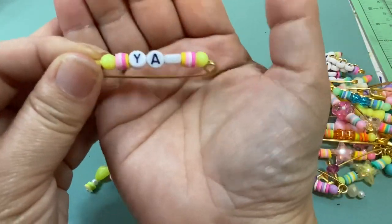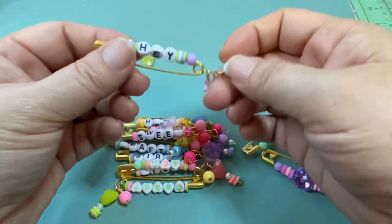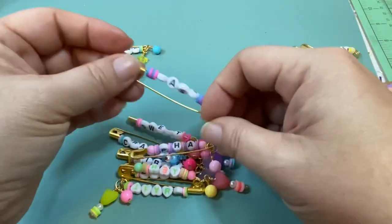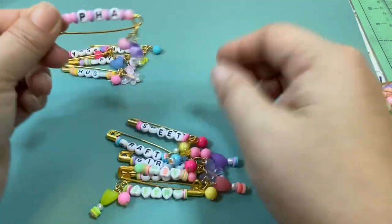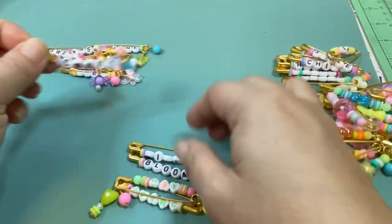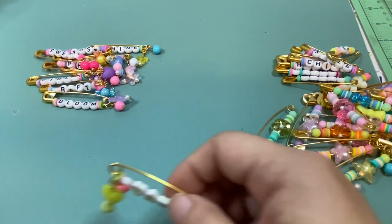Because 'Yay' is such a short word I could put the round beads on the ends. These ones I managed to make dangles for. This one says 'Shine' — instead of the I, I put the star. This one says 'Hey,' and again because it's a shorter word you can add the round bead too. Then 'Hugs,' 'Yes' — like yes girl — and then 'Pha' for all my Pha members. Then 'Sweet,' so I put the candy bead on there. 'Craft' — I actually wanted to put 'Crafty' but I couldn't fit the Y. Then 'Girly' and 'Bloom.'